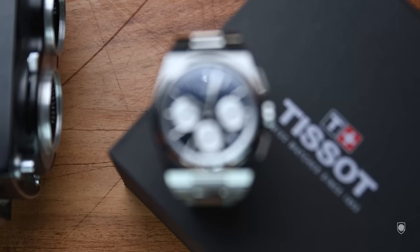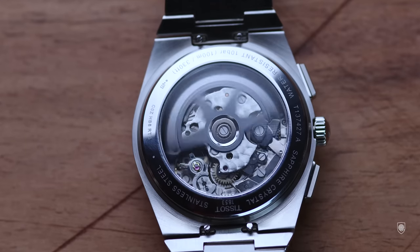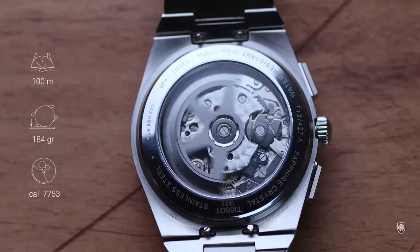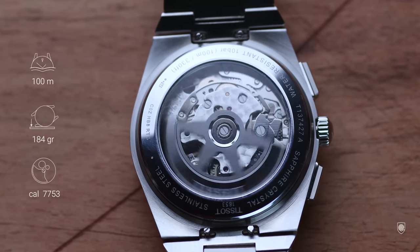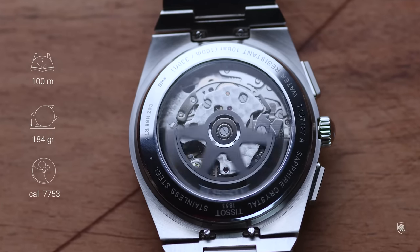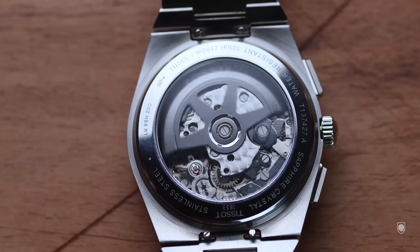The chronograph, being scaled proportionally on the horizontal axis, has 42mm in diameter, with 47mm lug to lug, having 14.5mm in height, 13mm lug width, 100m water resistance, and weighing 184g. Inside we have the Automatic A05-H31 labeled movement, which is actually the ETA 7753 chronograph module, with a date-adjusting feature on the left-hand side, similar to the Hamilton Intramatic chronograph.